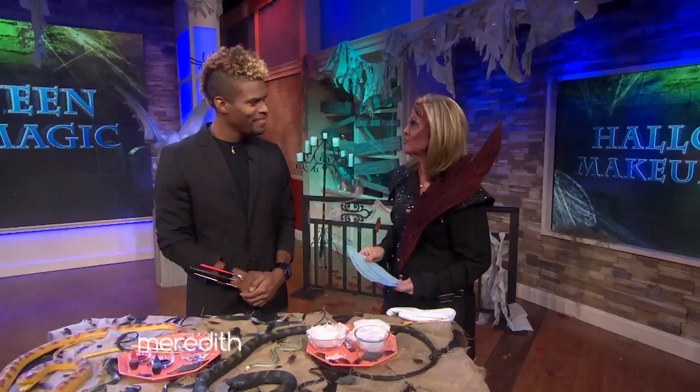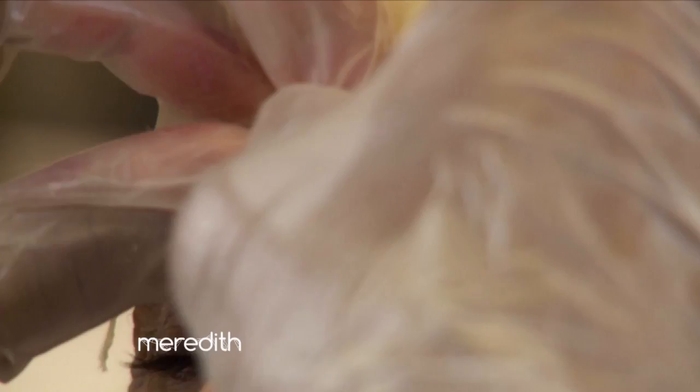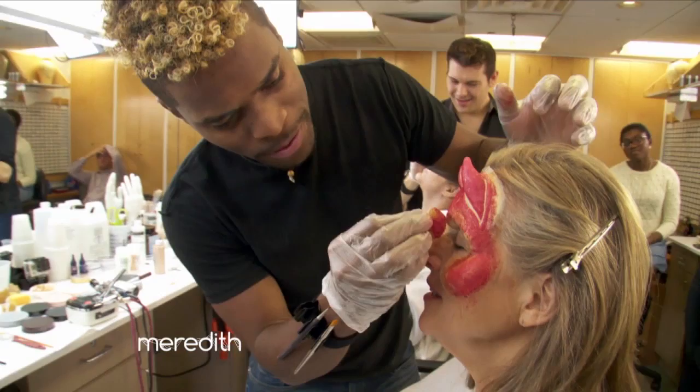Rashad, I want to start with you because you're the genius behind this demonic face. You did such a great job. Can you explain what went into this transformation? Well, we started with a foam latex piece that we applied to her brow and to her cheeks, and then we went over it with some latex and some paint to kind of blend everything together. It took four hours to create — this didn't happen in five minutes, but a lot of people are gonna look at this and go, I want to be a demon.